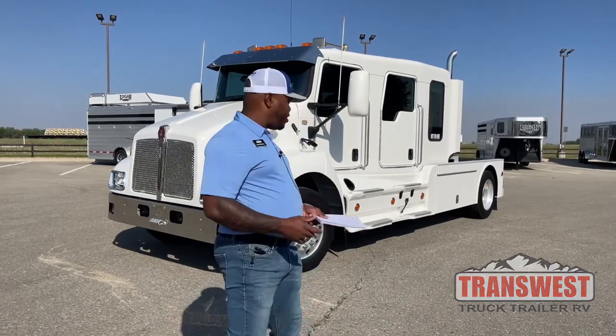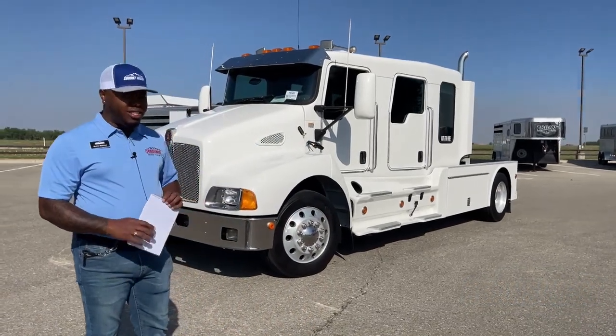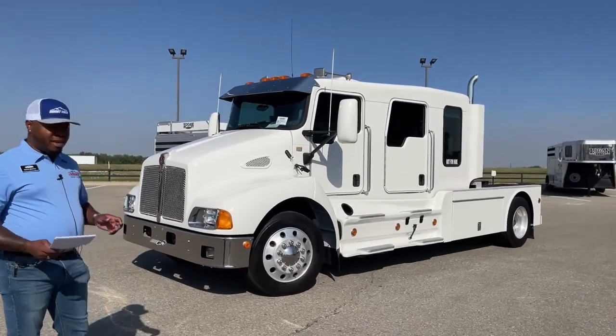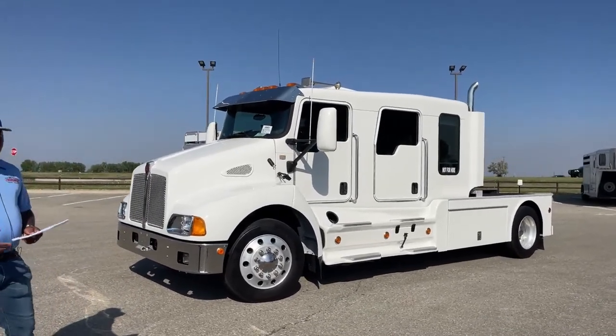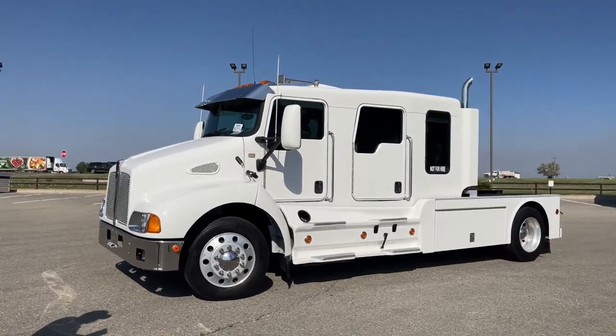As we go over this unique truck, as you guys can see, the condition of a 2007 is pretty awesome. Having an older vehicle like this in great shape like it is right now is totally amazing.